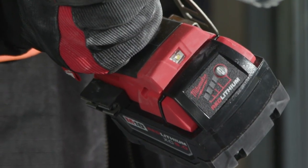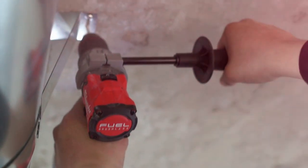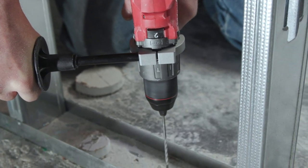The batteries — it's one battery for the day. It's compact, it fits real nice in between the studs. I was able to fit in all the small areas that we needed to use it for.